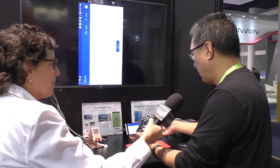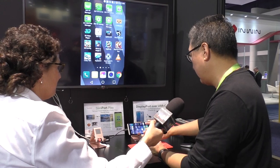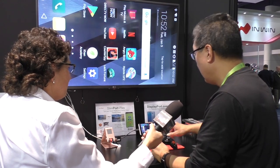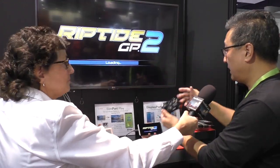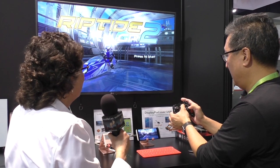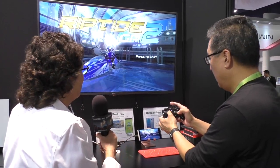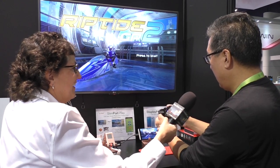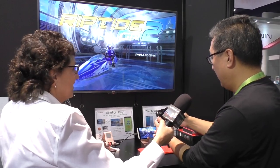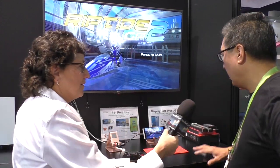Besides doing work, you can also play games. You can buy Bluetooth gamepads — this one is from a company called Mad Catz — and there are more and more games that support gamepad capability on Android. This actually looks fantastic. He's going to start playing a video game on the big screen using the gamepad. Once it pairs you just sit there, use the gamepad, and play on the big screen. Very cool.